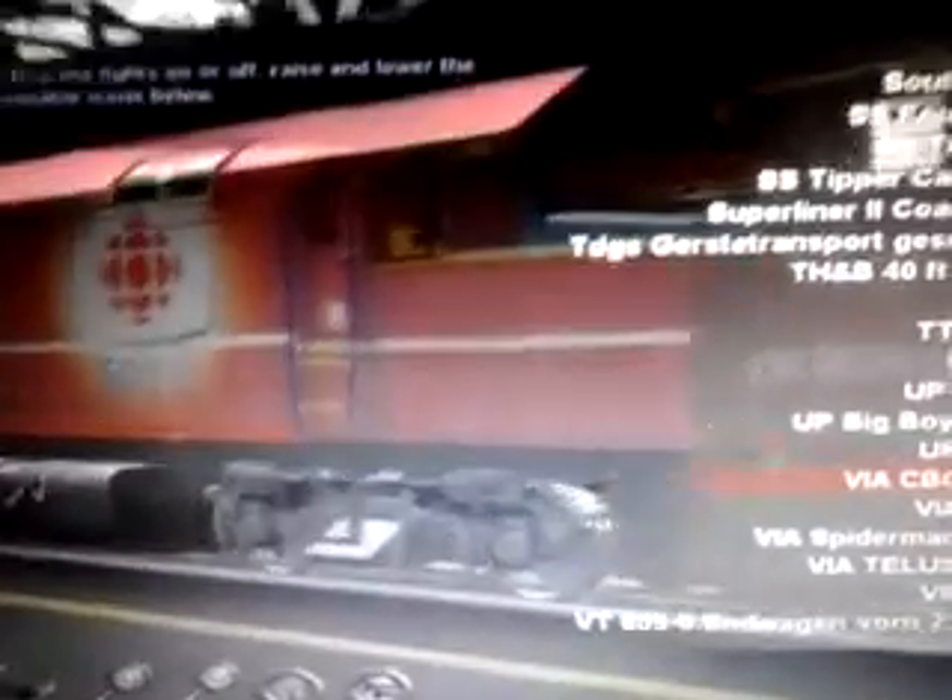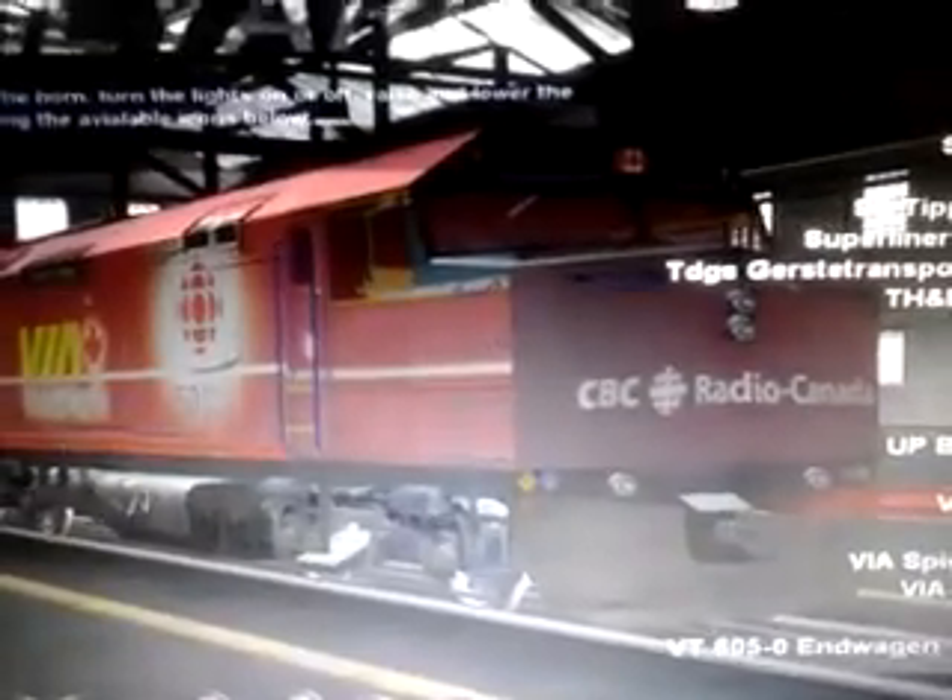Hello YouTube, F40PH fan 768 here. I got three rails or custom horns. It did work. Starts with CPA. I don't find out. The mums didn't work, but oh well.